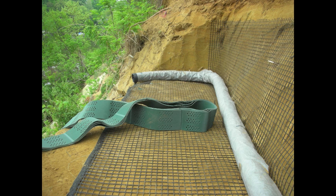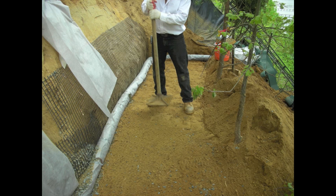All retaining walls should have a relief pipe. This is a pipe that'll take excess water and relieve hydrostatic pressure. Make sure you use a perforated pipe and wrap it in filter fabric.